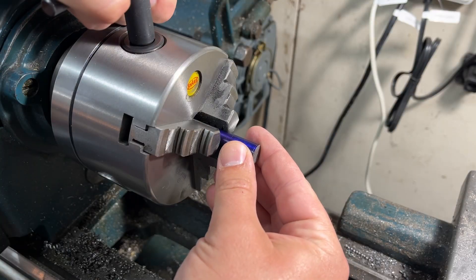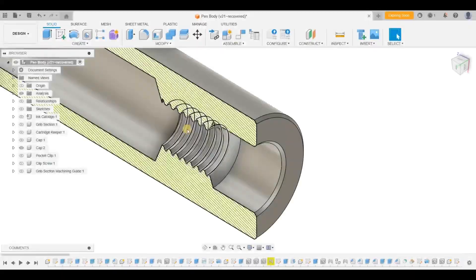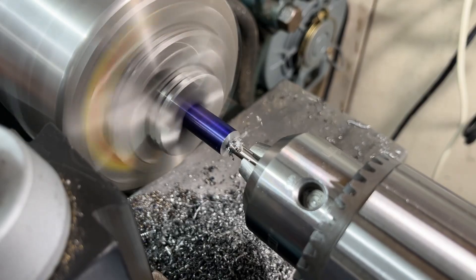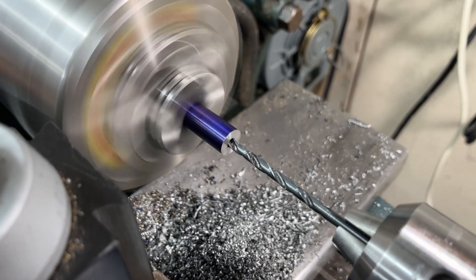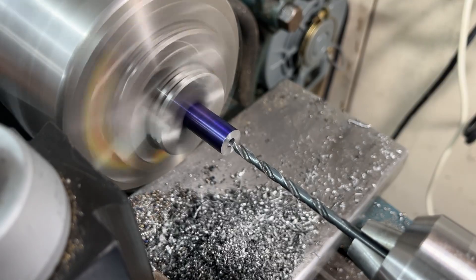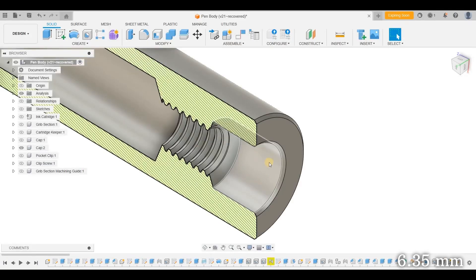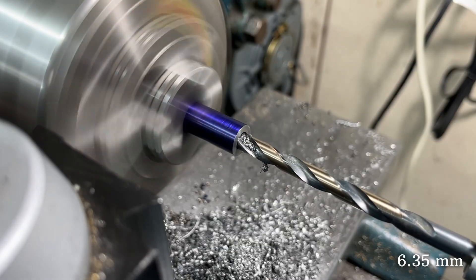Going back to the lathe, I remount the cap and face the end of the bar until I have reached the scribe line. I will first be drilling a hole that will be later tapped for a 10-32 thread. After starting the hole with a center drill, I drill all the way through the cap with a number 21 drill. Making this a through hole is my safeguard so I can drive the cap off later on if the taper gets stuck. This quarter inch hole is what will locate the clip screw in the cap. Using the parallel trick I touch off my drill on the end of the bar before drilling the hole to a quarter of an inch deep.